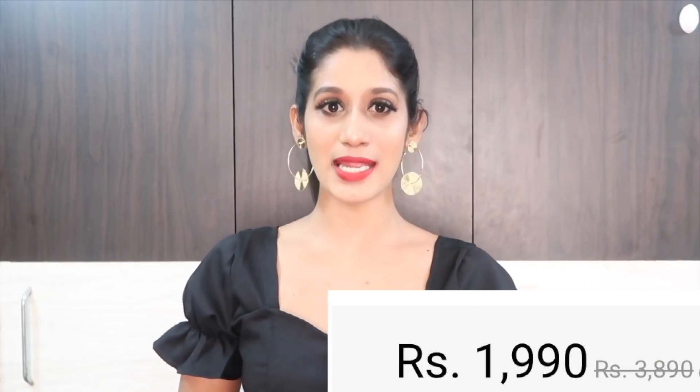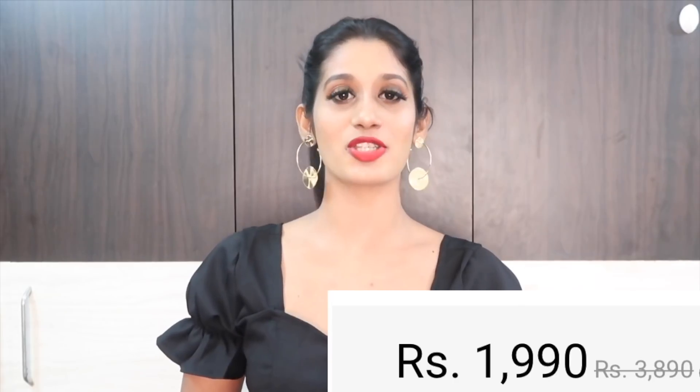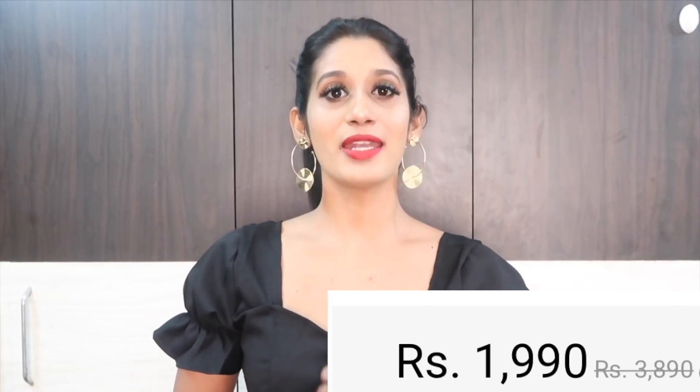About the price — the original price of this saree was ₹3,860 and the discounted price is just ₹1,990. Now it's time for a try-on!